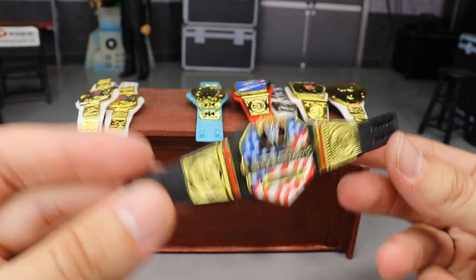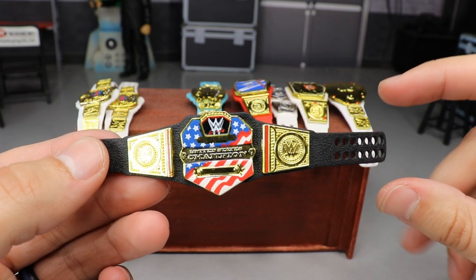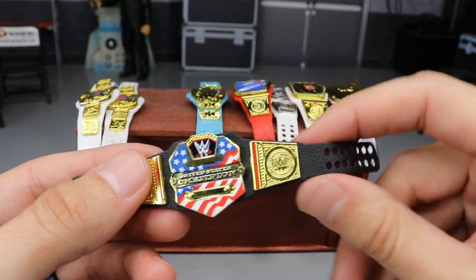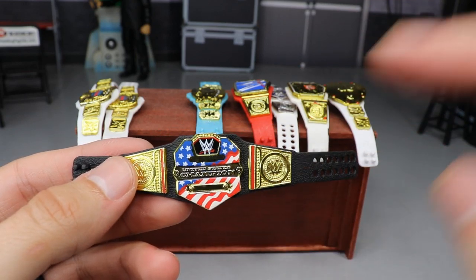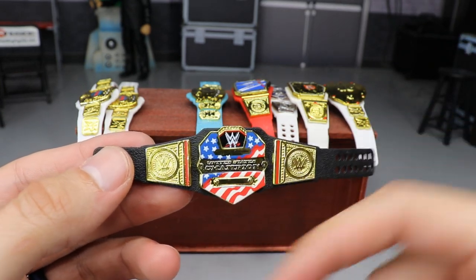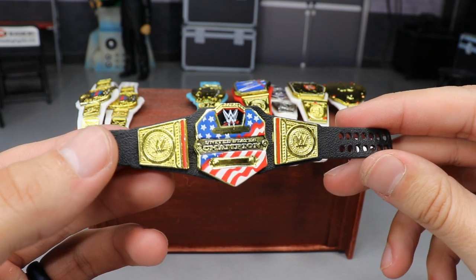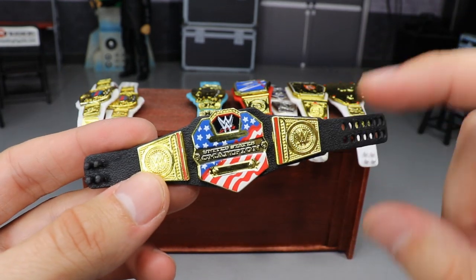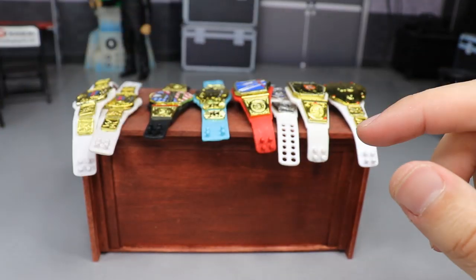Moving on to the second-to-last belt. This one's pretty cool — it's a modern take on the United States Championship. I took the WWE Championship strap, put the United States Championship middle plate in there. Last time we put that on the Universal Championship and it looked really good. But this time I switched out the side plates with the Universal Championship ones, so you have the red line in there — it really adds another element. Maybe paint the inside of the circles blue and a white WWE logo would really pop it. It gives the US Championship a modern twist and I really like this one.